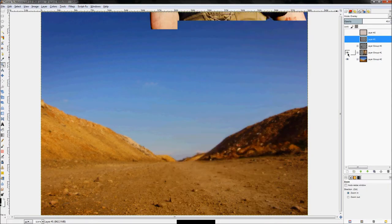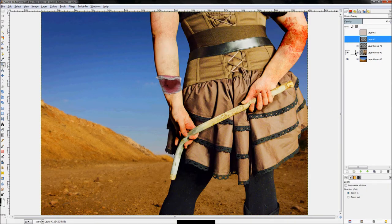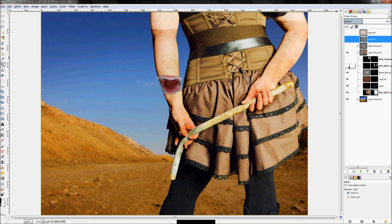This layer group here is actually the woman in the foreground. It's made up of a series of layers — dirt and grime, the bandage itself, a bit more dirt and grime, and then the woman herself.